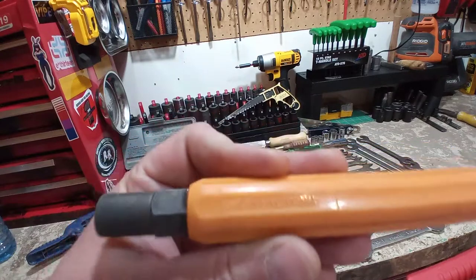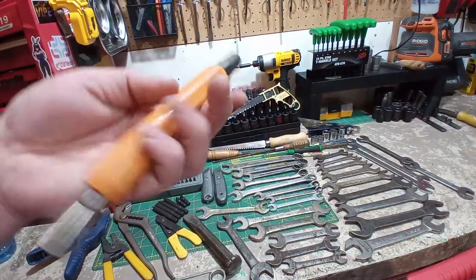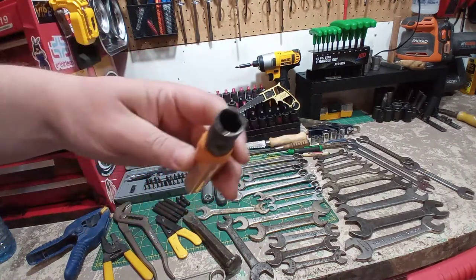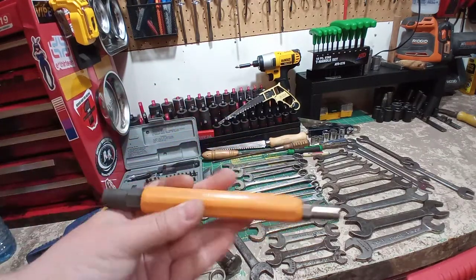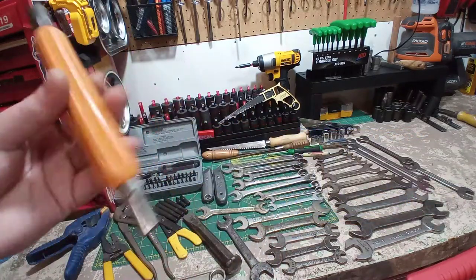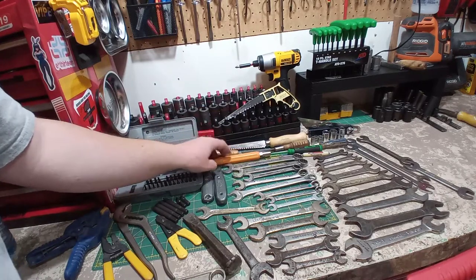This is interesting — look at the brand on that. Fluke Networks — you know, Fluke multimeters. I believe this is just for nut driving. It's got like a hex bolster, adjustable on there. Anyone know exactly where in networking or anything this would have been used? I'm sure lots of electricians and network guys would use the heck out of that.